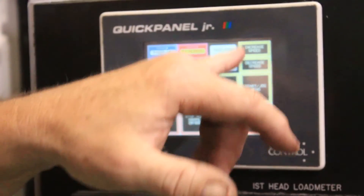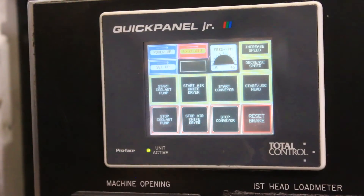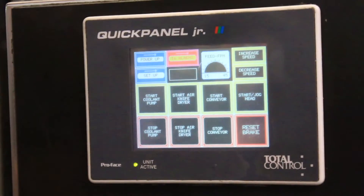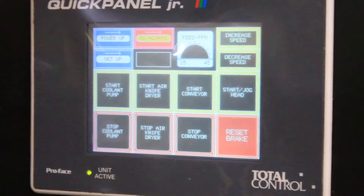On the main screen you get to do a few things. You can increase and lower the speed of the conveyor, start and stop the conveyor, start and stop the abrasive drum, or the air knife, and the coolant pump on and off. There's a lot of little things you can do here. These are all soft keys that you need to press.